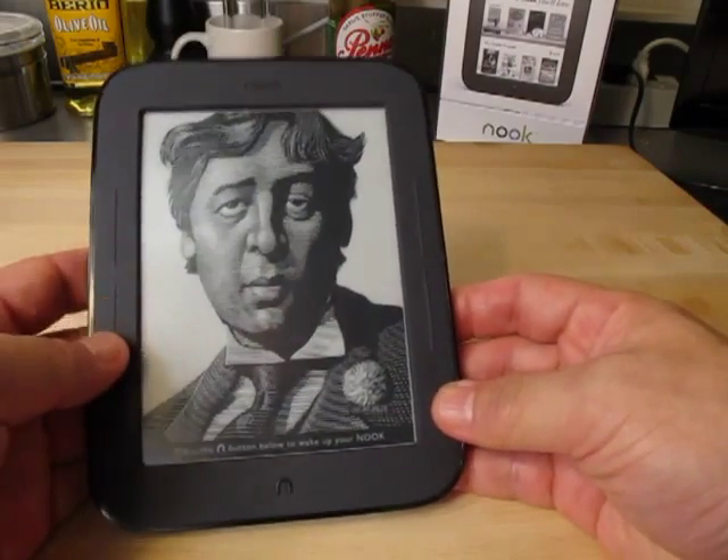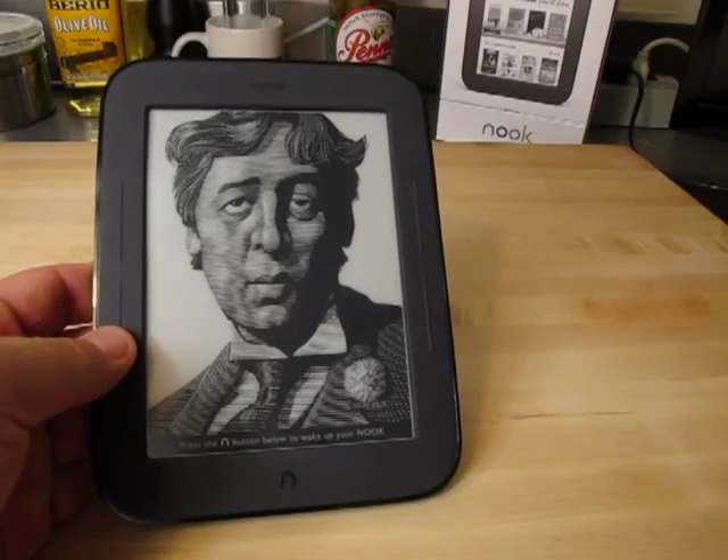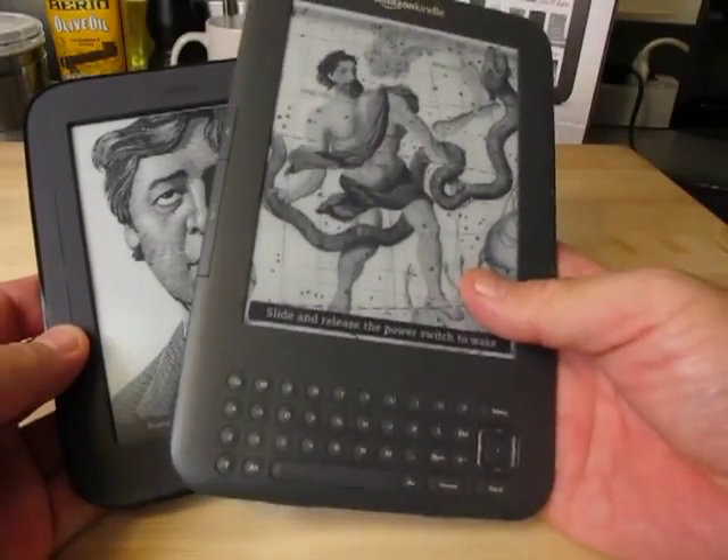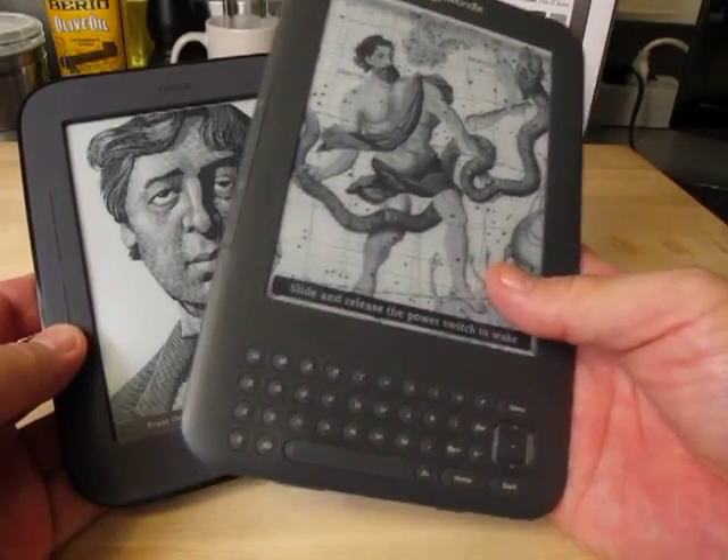The big thing that sets this device, the Nook, apart from the Amazon Kindle, is that the Nook is a touch screen device, as opposed to the physical interaction on the Amazon Kindle.